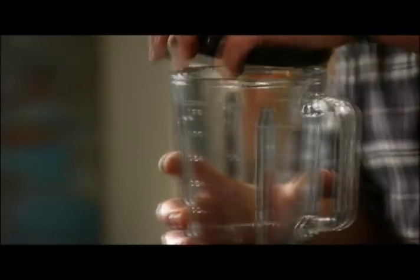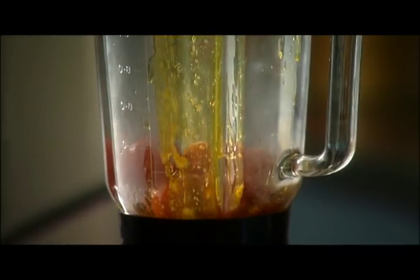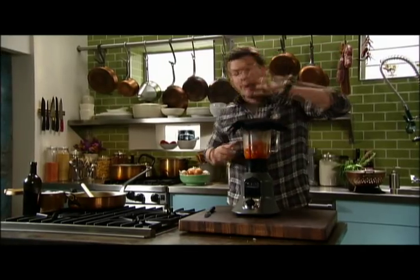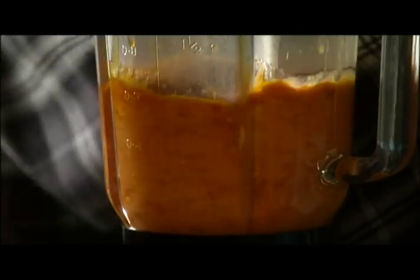We're going to take our tomatoes and get them in the blender. Look how thick this is — that's a sign of a good tomato sauce. When blending hot stuff, you want a towel. Put the lid on top, then put some weight on top so it doesn't blow all over the wall.